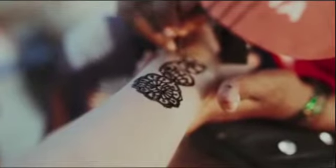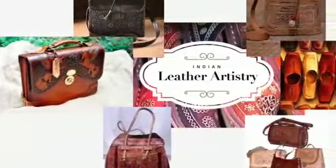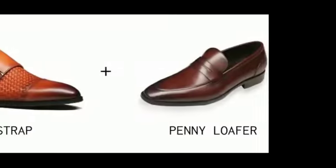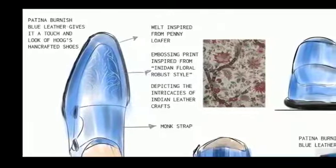To present India's robust cultural intricacies, I have tried combining the robust Indian style floral print with the leather intricate design. Further, I have incorporated it in a fusion footwear of monk strap and penny loafer, inspired from Hoog's fusion and classic footwear itself.